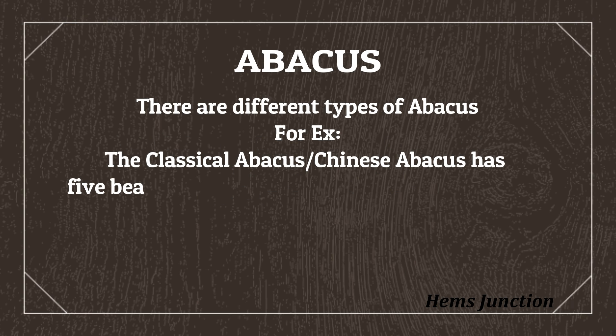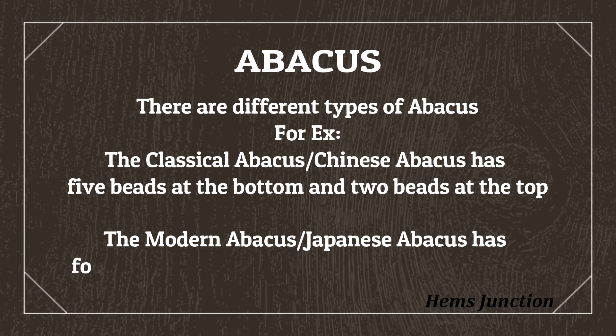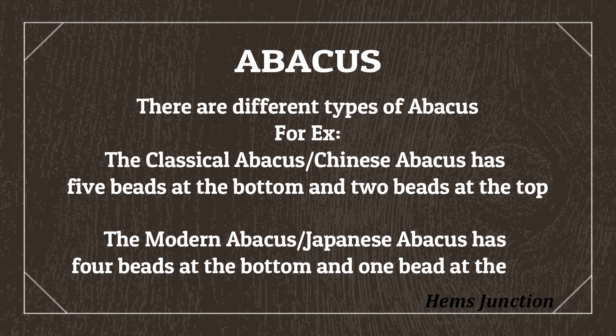For example, the classical Abacus, or the Chinese Abacus, has 5 beads in the bottom and 2 beads at the top. The modern Abacus, i.e. the Japanese Abacus, has 4 beads at the bottom and 1 bead at the top.